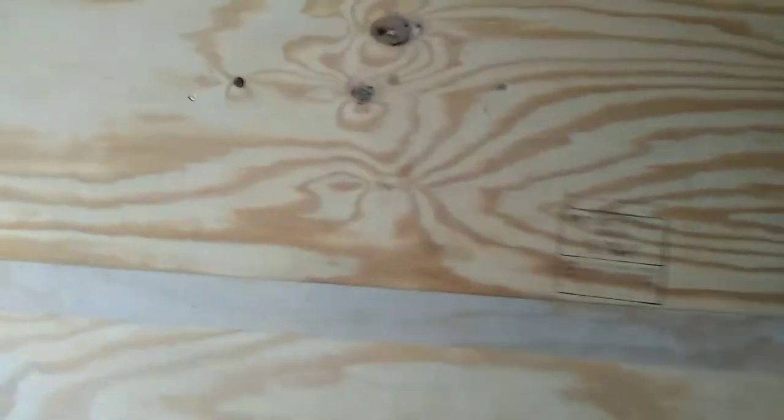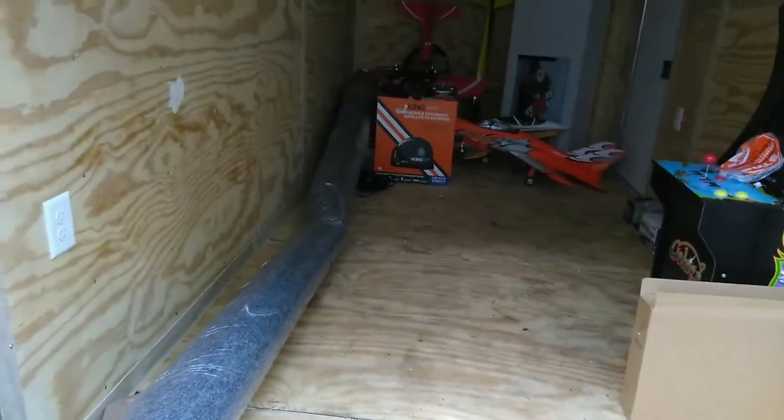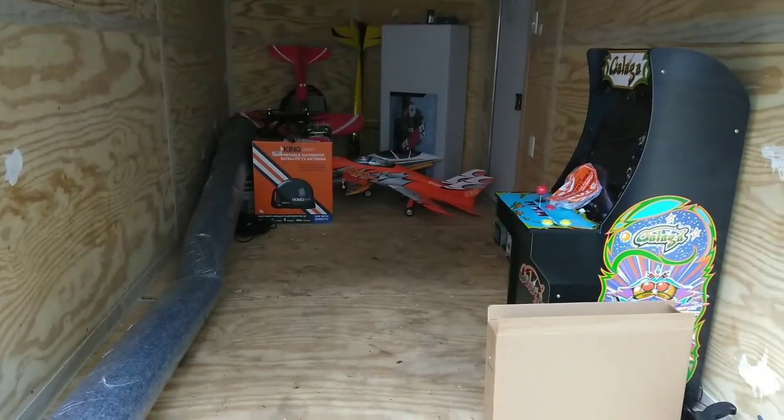I just wanted to give you guys a look at it first so you can kind of see what it looks like now, and then you can see what it looks like when it's done. We're gonna be ready to lay the carpet down — I'll put something else up on here. See you guys!